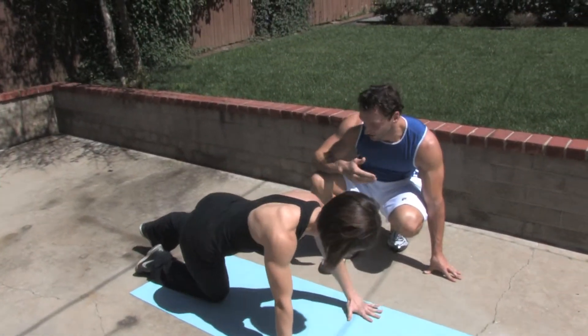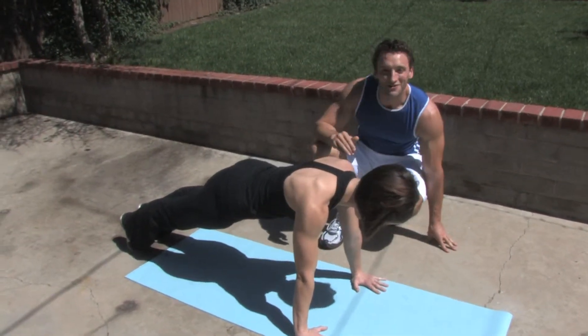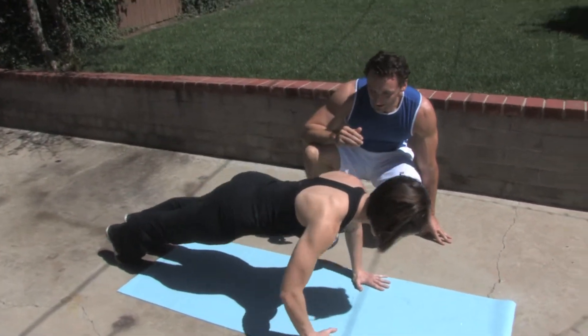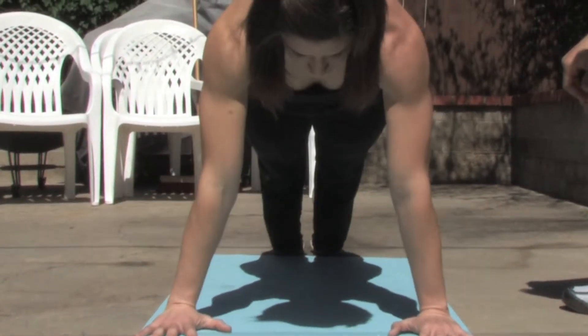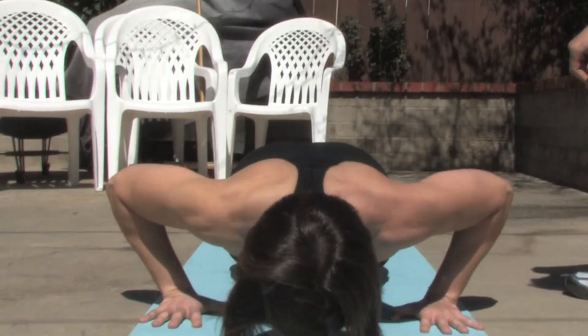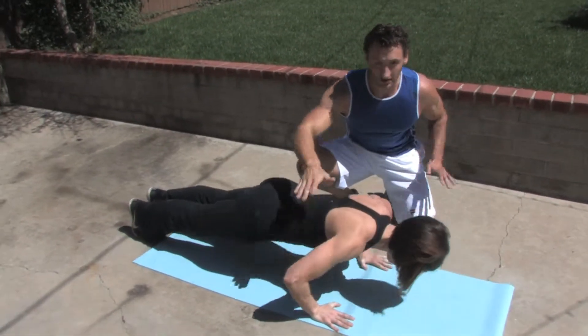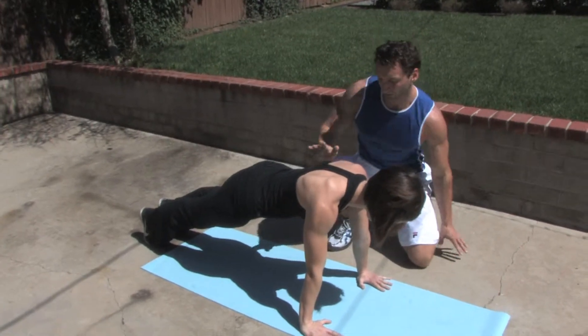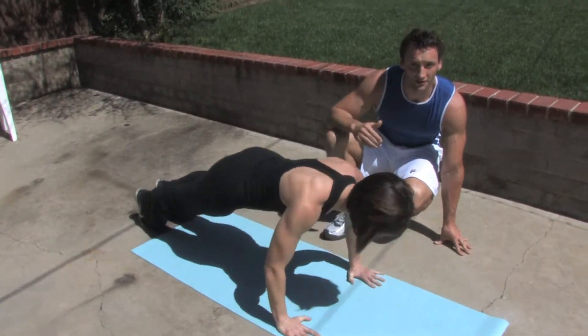The next variation is the standard push-up. From the toes, we're going to breathe in on the way down and out on the way up. Now I want you to notice where Erica's hands are here in relationship to her body. You see how the hands are actually below the shoulder when she comes down, instead of at the shoulder or in front? That's where you want those hands, just a little bit below shoulder level. That's going to help if you have bad shoulders or issues with the shoulder — it will help you prevent that from getting worse.